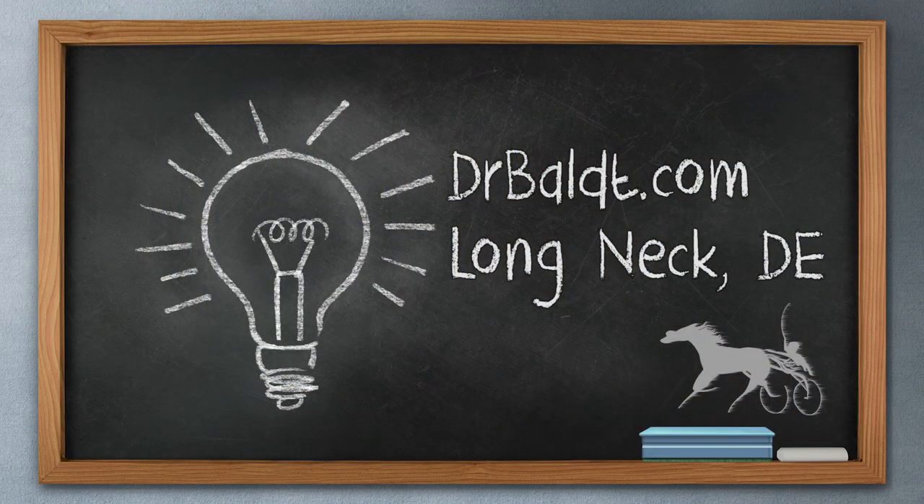Thanks so much, Dr. Bolt. It's always great having the doctor on Post Time to learn more about our beautiful four-legged family members. For more info, log on to his website at drbolt.com. He cares for all types of animals at his office in Long Neck, Delaware, and makes barn calls. We appreciate his time for so many great informative features.